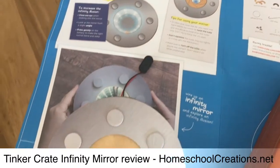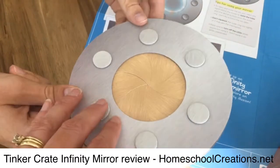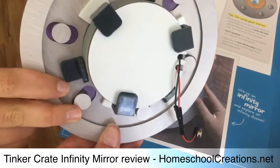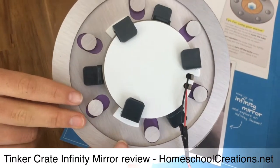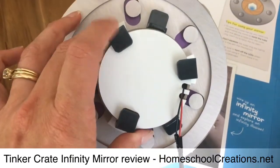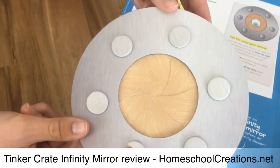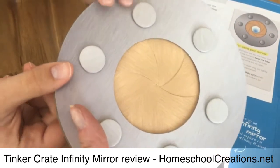I just wanted to give you a quick little peek at how exactly it's put together. This is the finished product here minus the battery. This larger part right here is the iris of it. We created the iris first and then we added on the mirror part of it. You can see it's kind of got a little bit of depth to it like a cardboard tube there.